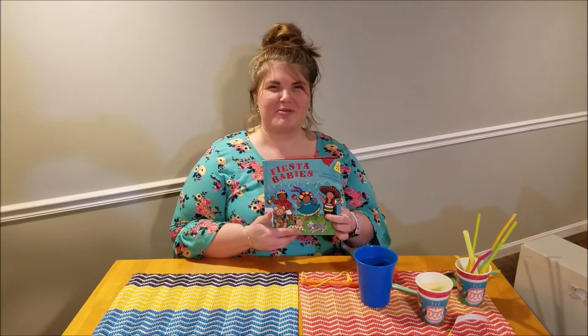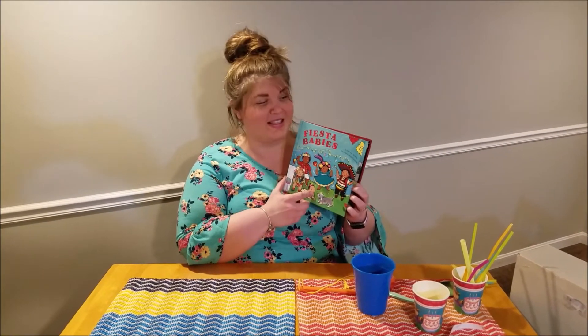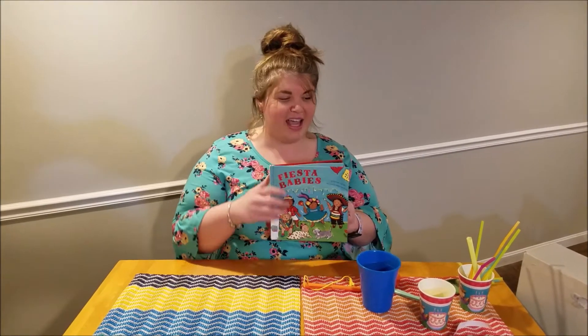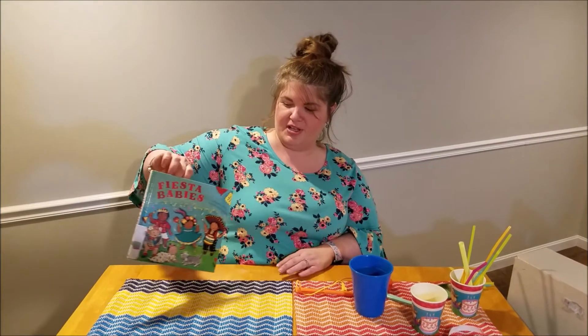Hi friends, it's Ms. Jillian. Thanks for coming back to join us for our craft session after reading Fiesta Babies and celebrating Cinco de Mayo. Today we're going to make three different instruments because if you remember, these babies are playing some colorful, beautiful instruments.